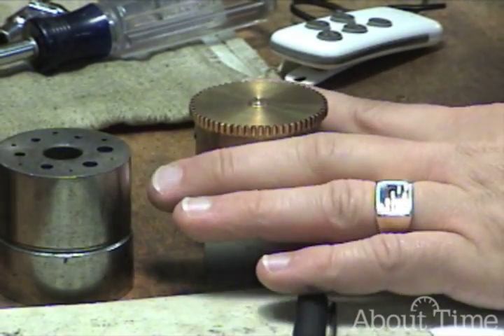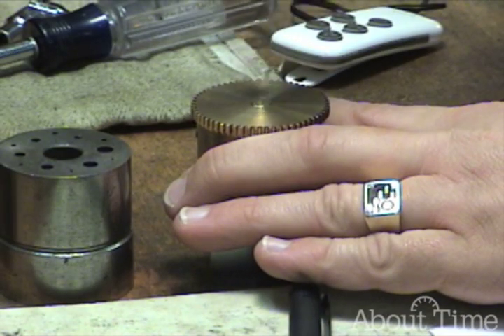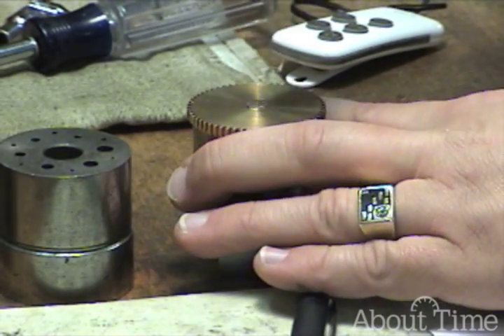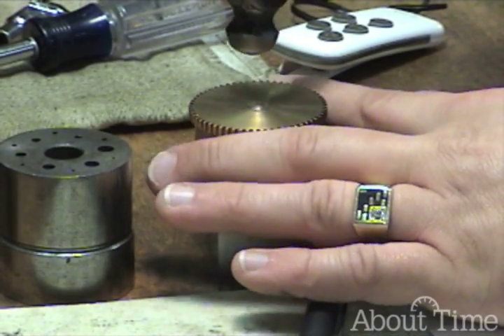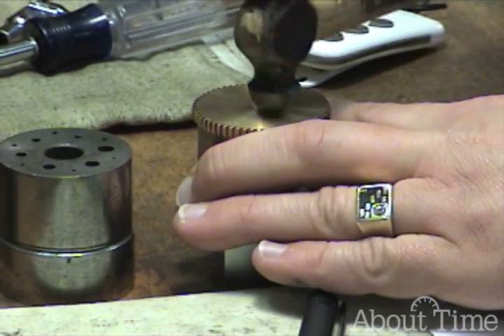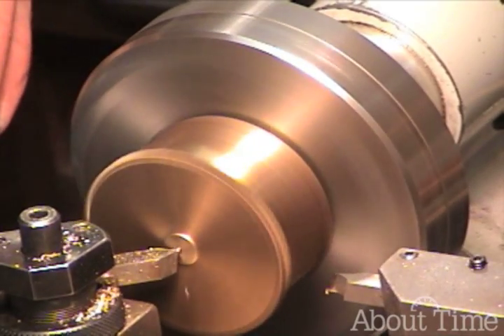So let's do some peening. You don't have to hit it real hard. This is kind of a tapping process.